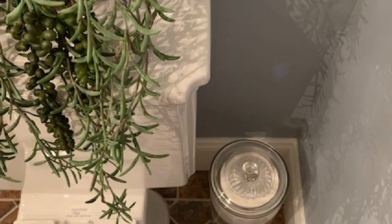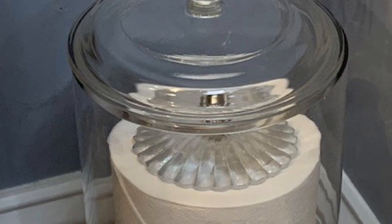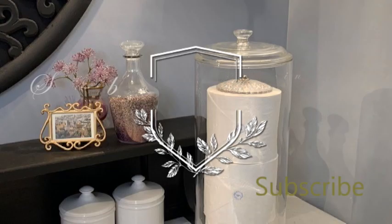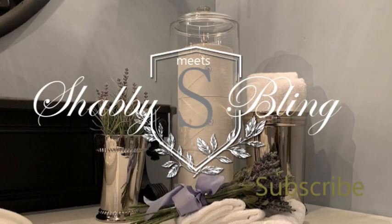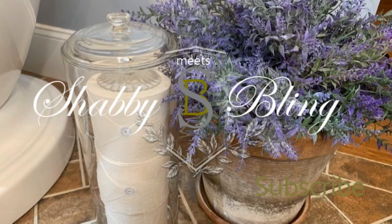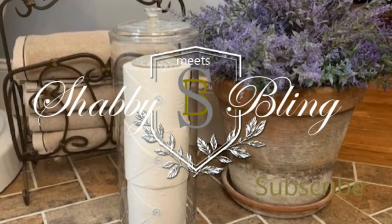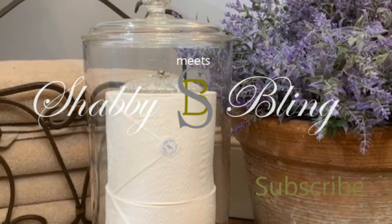This just goes to show you that you can take a bunch of items that have no business being together and make something that's not only beautiful but utilitarian and serves a purpose. I can't wait to see what Annie did with her vases — check out her video at Crafting with Indie Annie Jones; I'll leave the link below. I hope you enjoyed this video. If you did, give it a like, share it with your family and friends, don't forget to support the channel and subscribe, and ring the bell to make sure you get notifications of all my new videos. For now, this is Dawn with Shabby Meets Bling — thanks for watching, we'll see you next time.